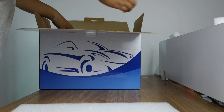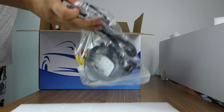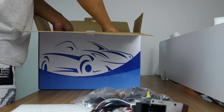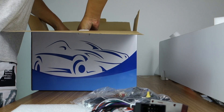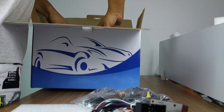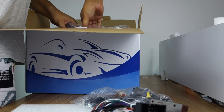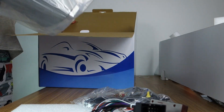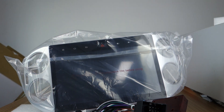You can check the head unit in good condition. Special head unit with special hands. This is a special head unit for the Tiguan.